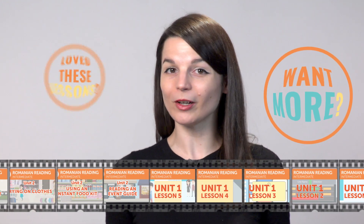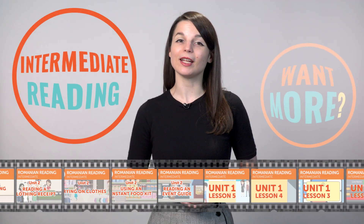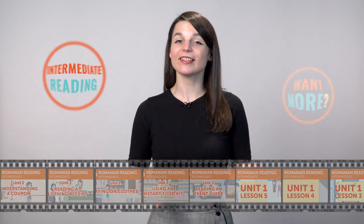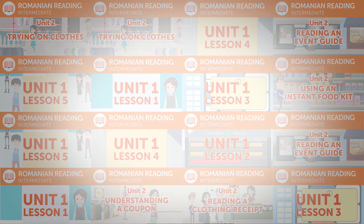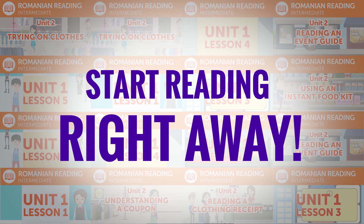Love these lessons? Want more? Get the rest of these intermediate reading practice lessons. Just click the link in the description and sign up for your free lifetime account. You'll unlock the full course in seconds and start reading right away.